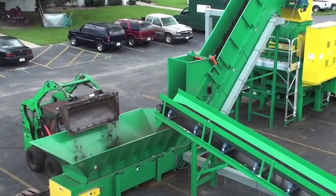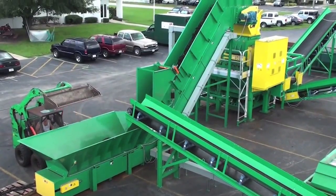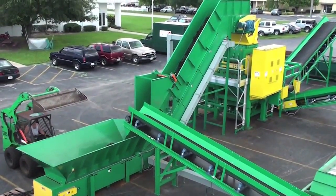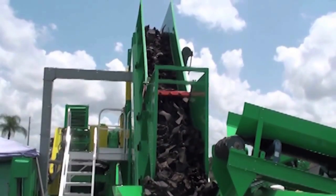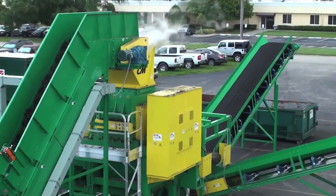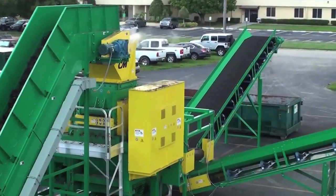The second stage of tire processing is to cleanly separate the steel from the rubber using a CM Liberator and steel reclaim system. Pre-shredded tires 4 to 6 inches in size are the feedstock for the CM Liberator, which does an exceptional job at ripping and pulling the steel out of the tire shred.